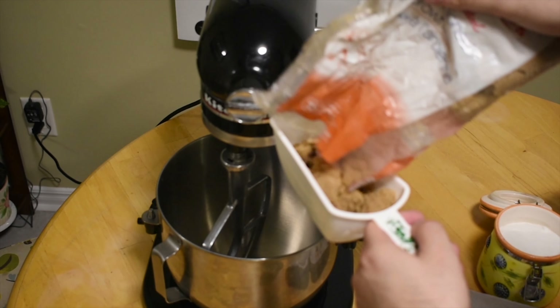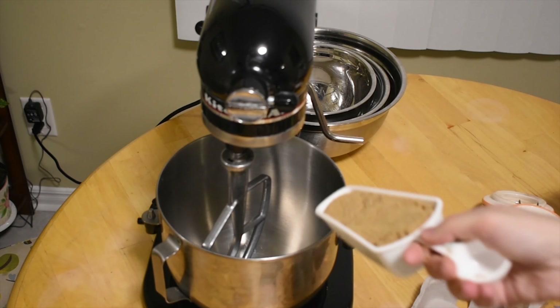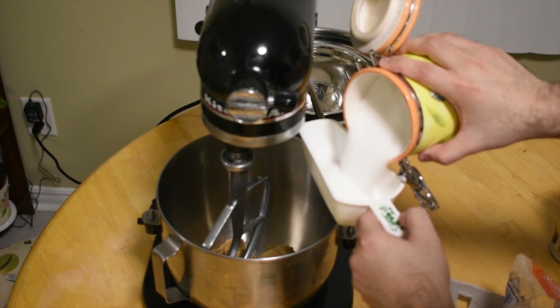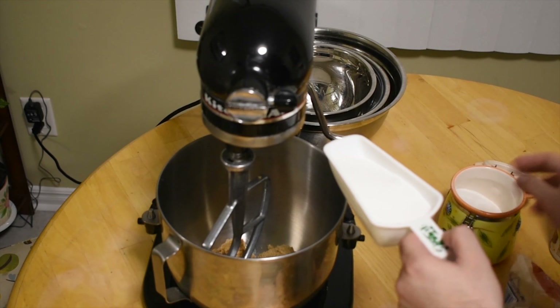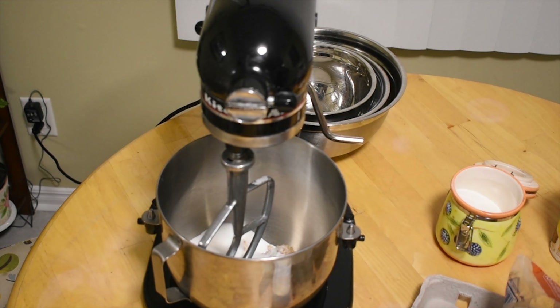Now we start the process of the ingredients. You're going to add one cup of brown sugar, and then you're going to add three-fourths of a cup of white sugar. Make sure everything's flat and you're doing it properly. And then you're going to add one teaspoon of vanilla.